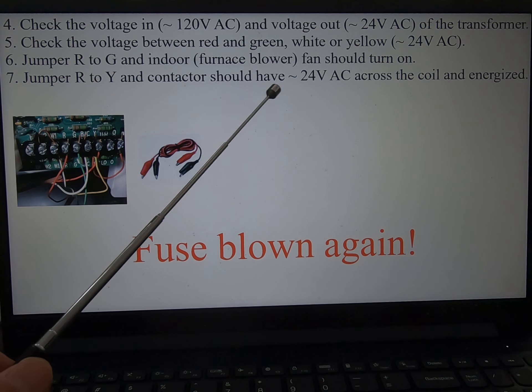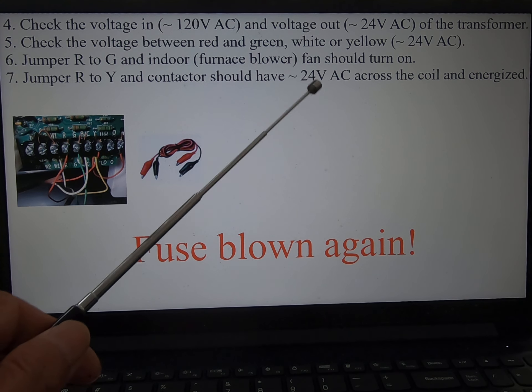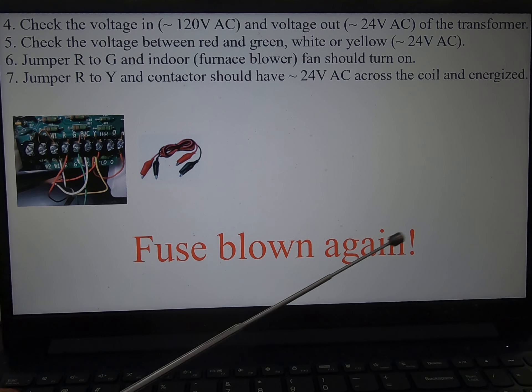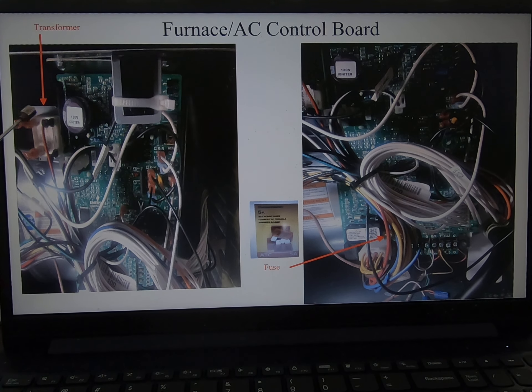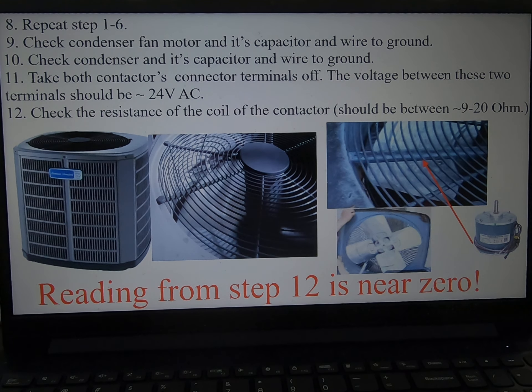The contactor coil should read 24 volts AC. I go outside to check, but actually I don't need to — the fuse blows again. These are the transformer and that's the fuse. So I have to repeat steps one through six again.